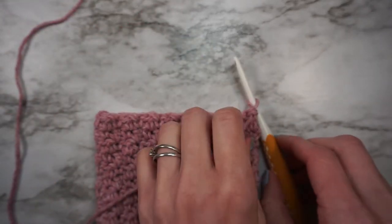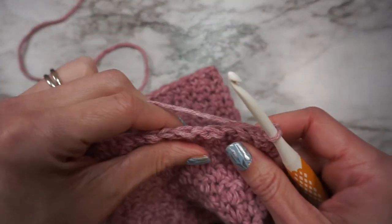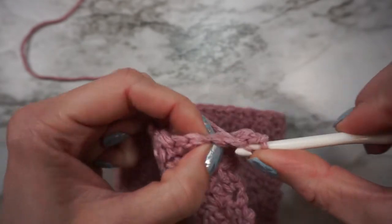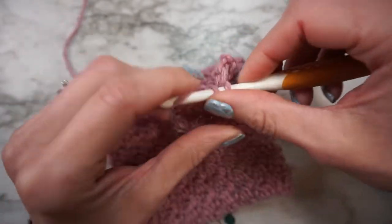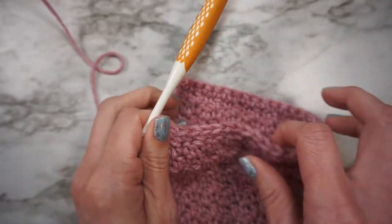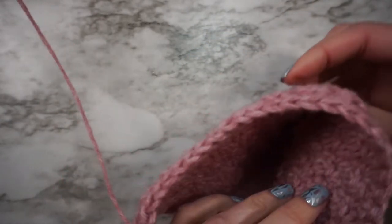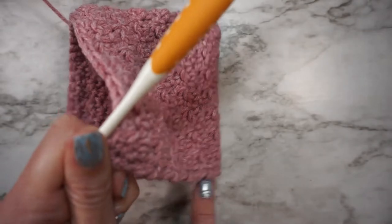For row 13, we're going to turn and chain 1. Now we are going to work a row of single crochet all the way across — this will end up being the right side of your bonnet. This opening where we just single crocheted will be the opening of the bonnet. The little baby's head will be facing out like that, and then this part will be the bottom that goes around their neck.